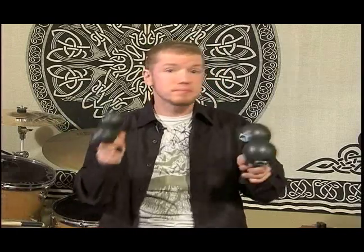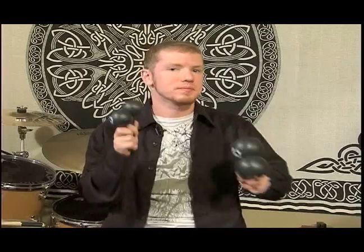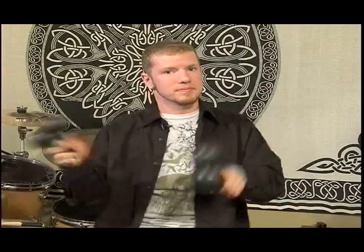Starting with straight time. So what we're playing with right now — I'm going to add the pickup back and start.